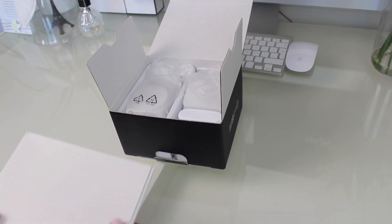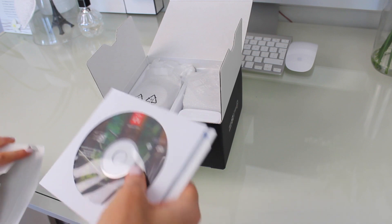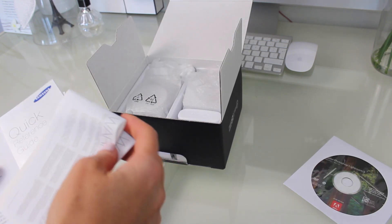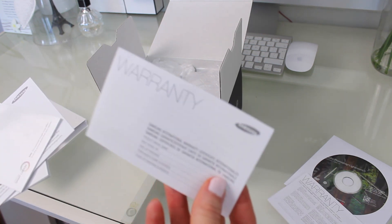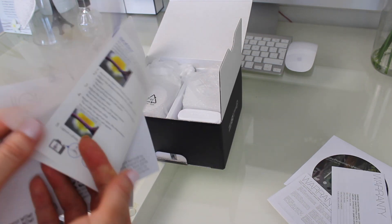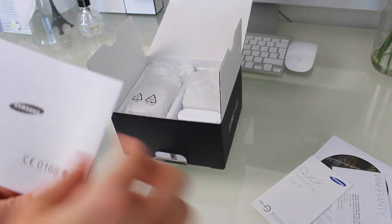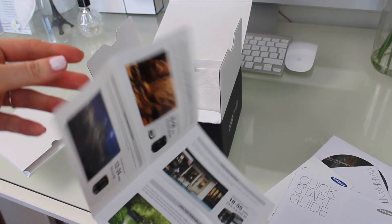Inside the box, the first thing you will find on top is a small packet with a few different things inside. The first one is some Photoshop software — Adobe Photoshop Lightroom 5. Then there are a couple of warranty cards, a quick reference guide — a handy thing to keep in your bag if you're not familiar with aperture and exposure — a quick start guide, and a leaflet showing different lenses you can add on.